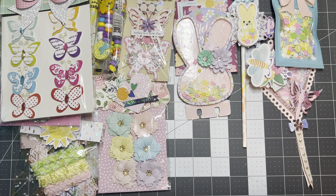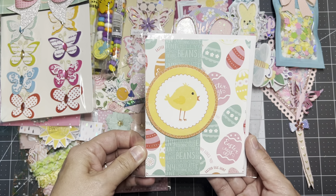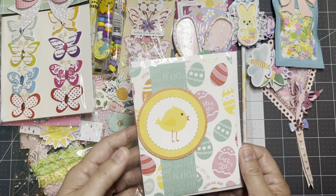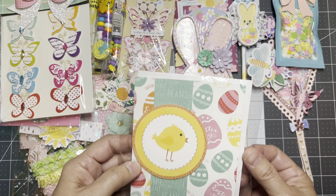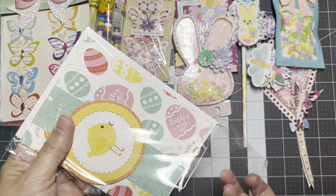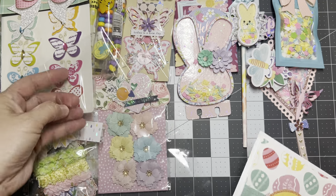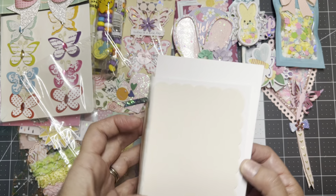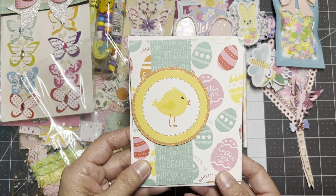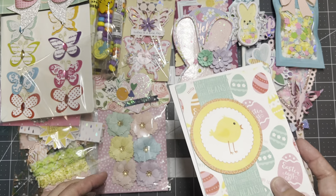Then I made this cute Easter card. It's not from the Bloom Street collection — I make cards here and there and keep them on the side. I looked through my stash, saw I had a few spring Easter cards, and thought I'd give them this one.